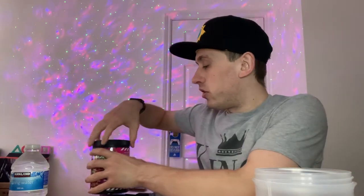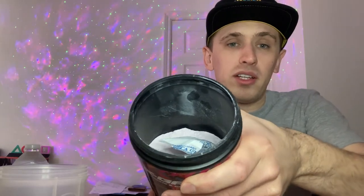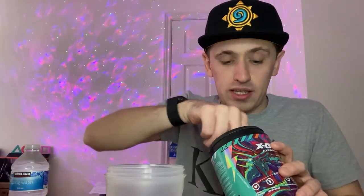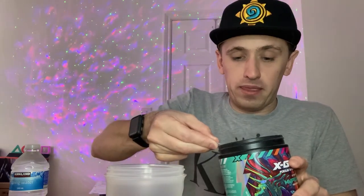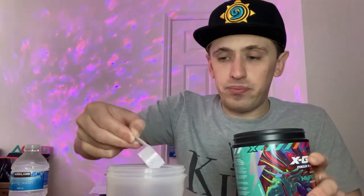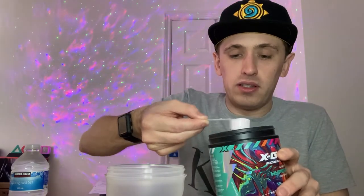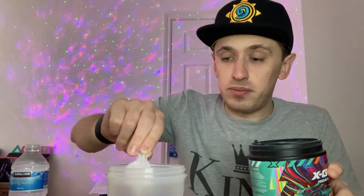These are powder drinks if you haven't already guessed. The inside is a bit low because I have been using it, but it's literally just all the powder in there. I'm going to take two level scoops out and then put it in the shaker — one level scoop in there, then get the other one, another level scoop, and put it in. Right, put the lid on.